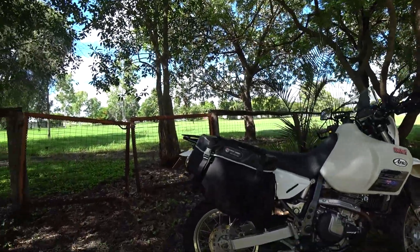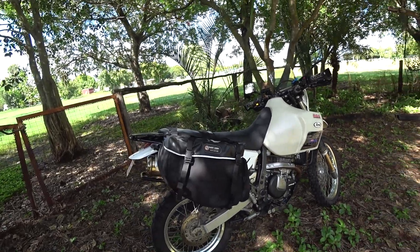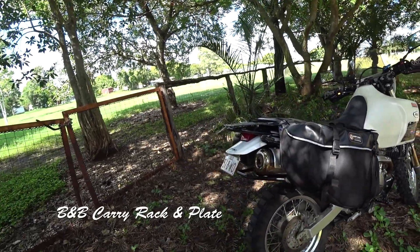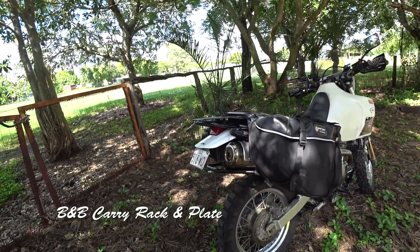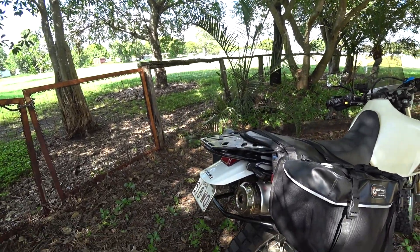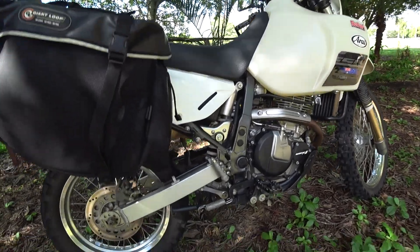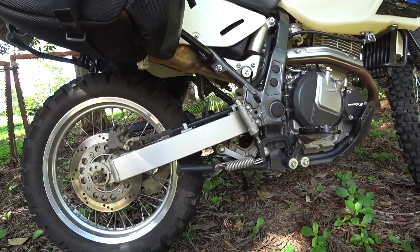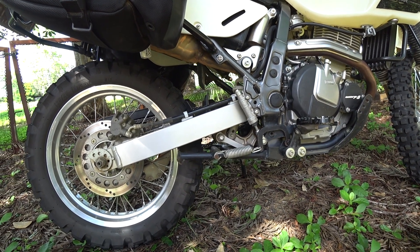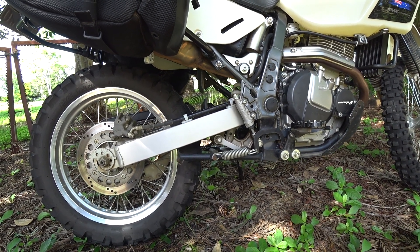Starting with the pannier bags, which are a Dryant Loop pannier bag. I've got the racks as well to support the bags with the bar around the back, and I've got some LED blinkers on the rear and a tail tidy. Also I've got a center stand for easy maintenance, like for instance changing flat tires or lubing the chain — it just makes it easier when you're out on the road.